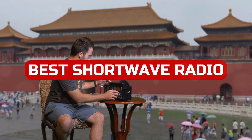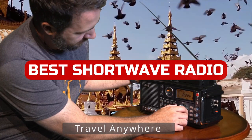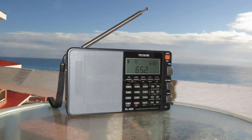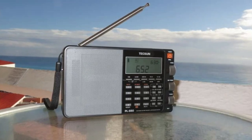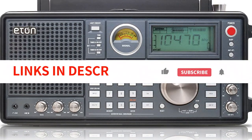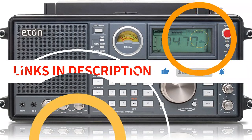In this video, we take a look at some of the best shortwave radios available in 2022. These radios can be used for a variety of purposes, from listening to news and weather updates to tuning into talk shows and other high-quality programming. So whether you're looking for an excellent shortwave radio for travel or just want to hear more about your favorite topic, these radios are sure to satisfy. We have included links in the description box. Let's get started.